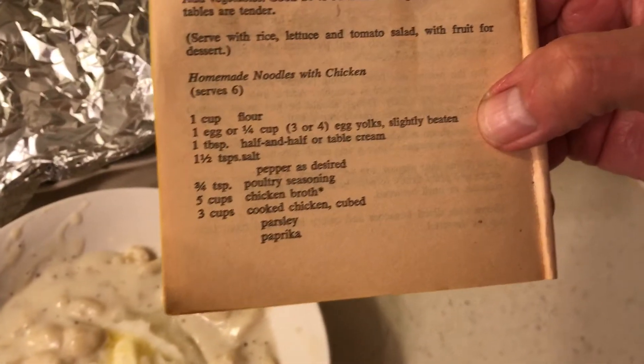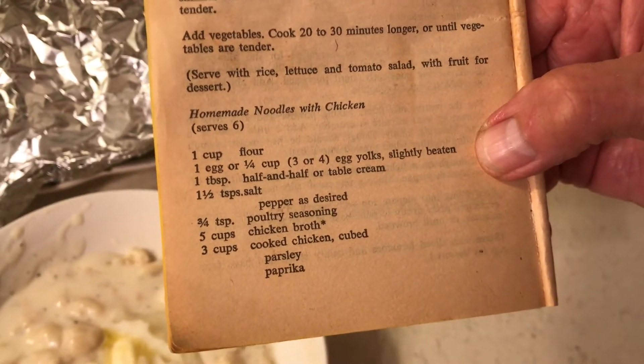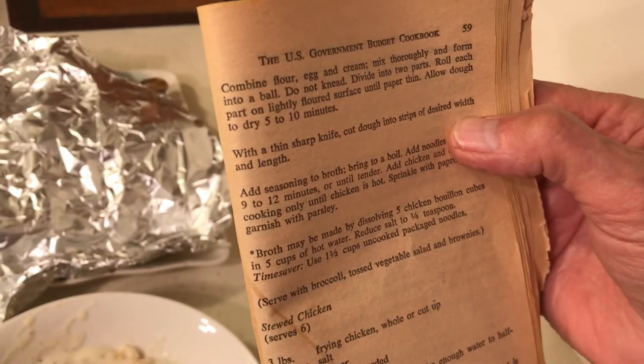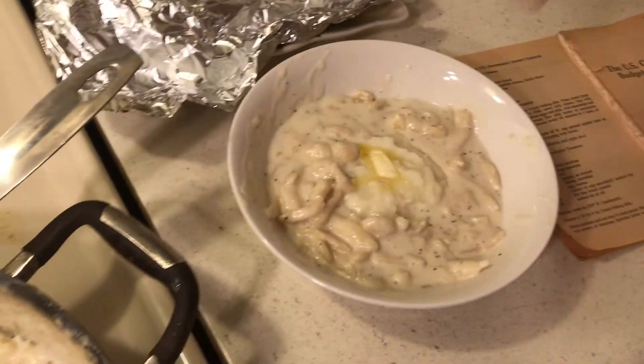Here is the noodle recipe, and if you want to see exactly how I made it, just scroll down. This is part three. I will be making some more noodle stuff, so go back over to here.